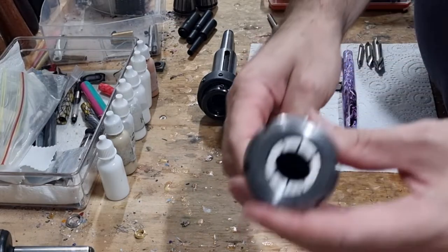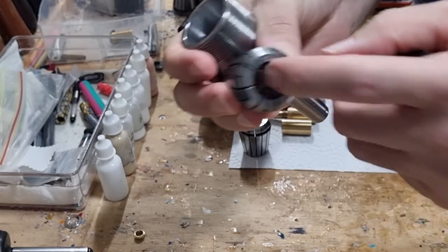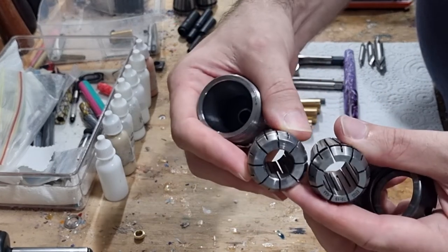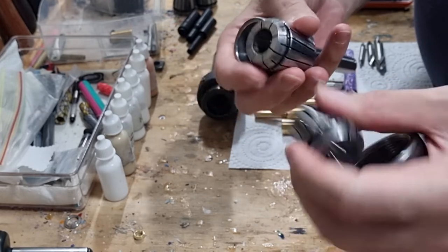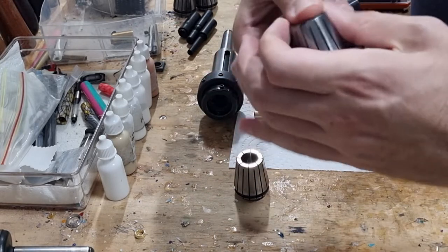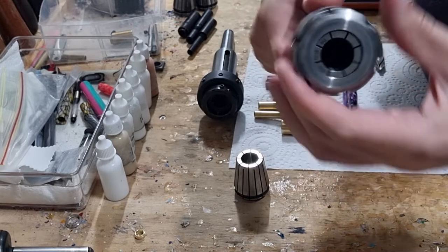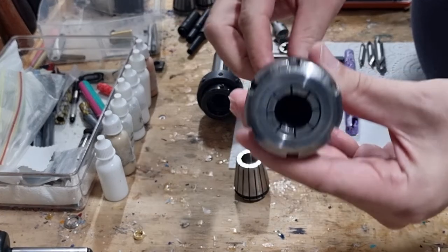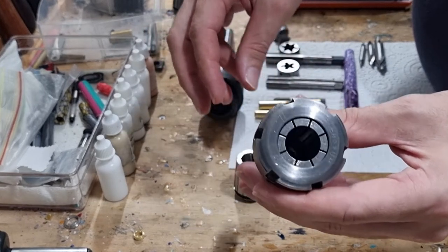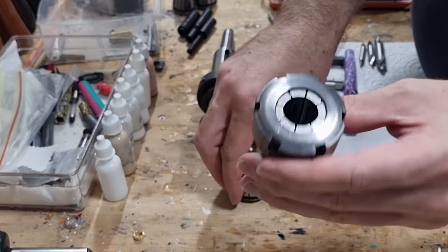Next you'll need a collet chuck. These go into your headstock to hold pieces of round material. They work by having different size collets in millimeter increments to hold different size materials, and then another one that will hold your mandrels. This is an ER32, which means the collets can go up to 20mm in diameter. Your mandrels will generally be about 15mm and your material anywhere from 15 to 20mm, so you don't really need anything bigger than that.